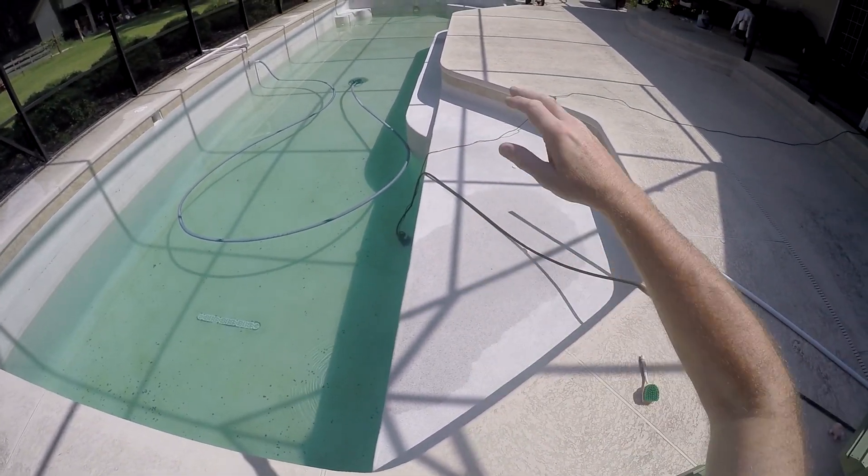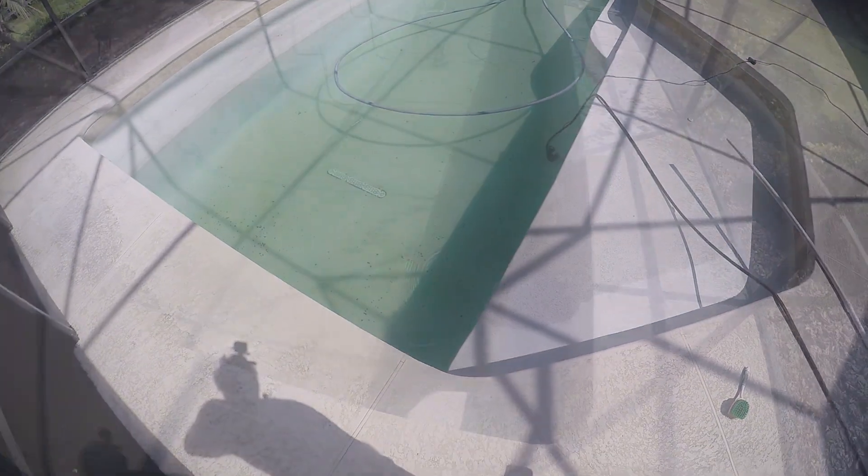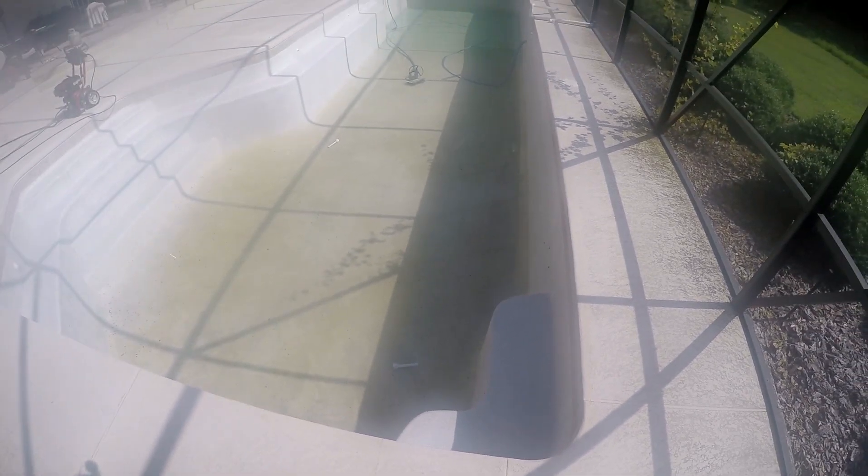We'll get a little more nervous as it gets lower, but as soon as this shallow part gets down I can pressure wash all the way down to the end. I've got it just about drained — just a little bit more to go — and I'm going to start pressure washing.